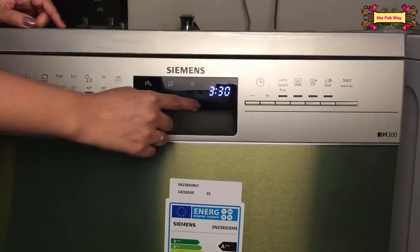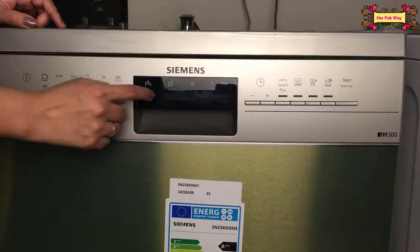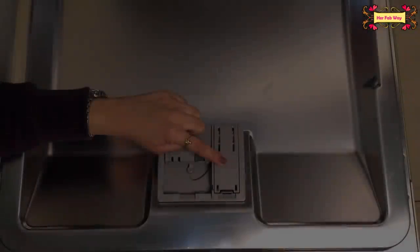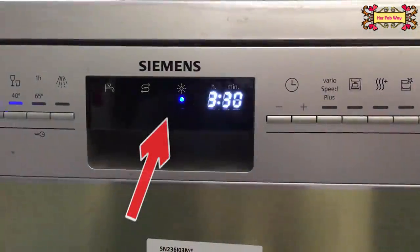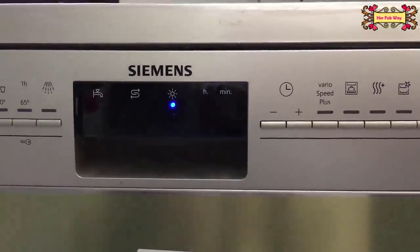It is very important to understand these 3 indicators. If there is no water supply in the dishwasher, this indicator will be on. If there is no salt, this indicator will be on. And if the rinse aid is empty, this indicator will be on. This is the same symbol as on the containers. For example, I am showing that when the rinse aid was empty, the indicator was on.